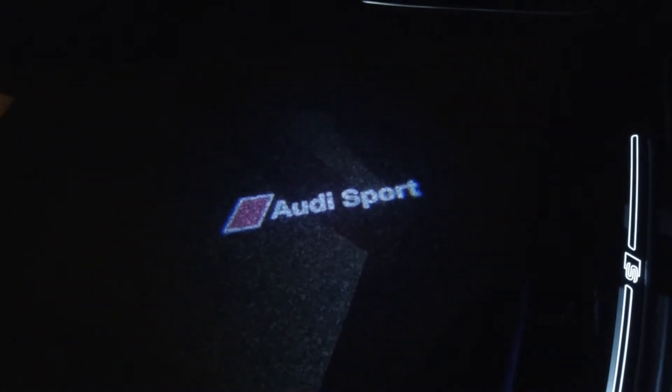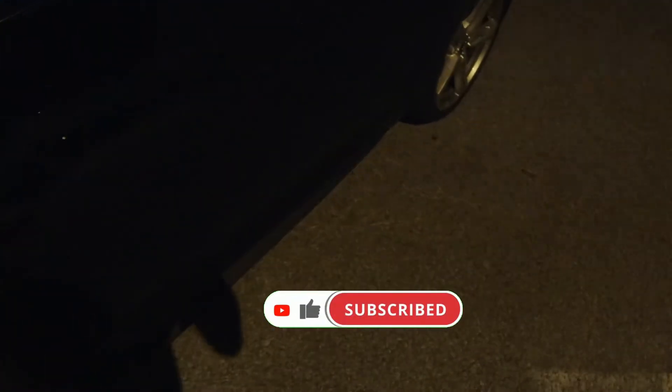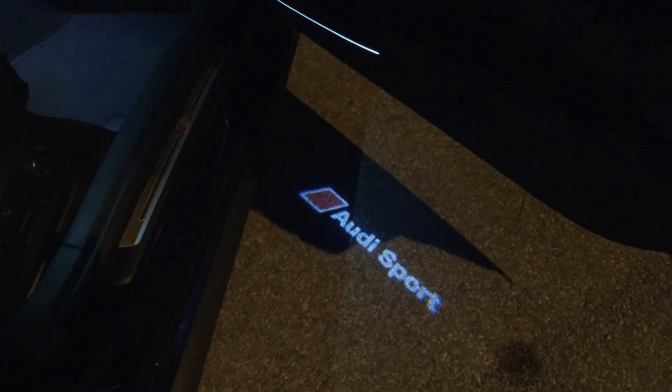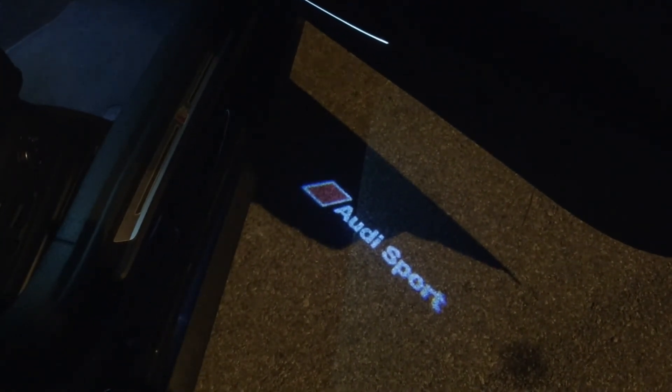I say go for it. Let me know down in the comments what you think about these lights and if you like them. If you enjoyed this video hit that like button, and if you're new to my channel subscribe to help it grow — it would mean a lot to me. Thanks for watching, more content is coming, have a nice day guys, see you soon.